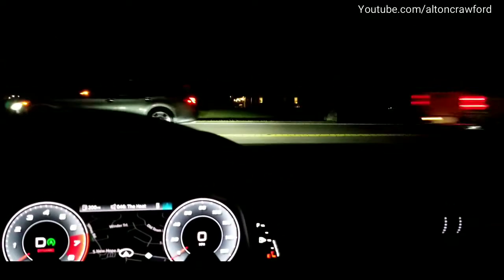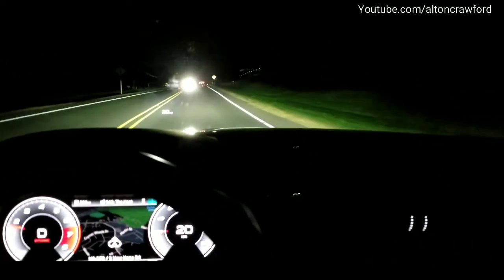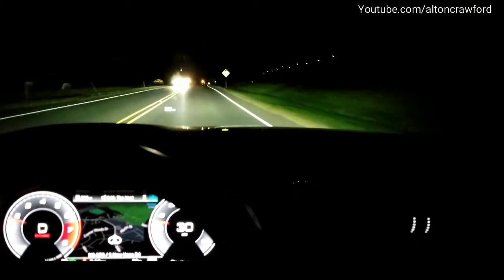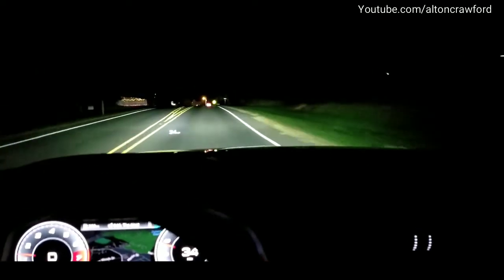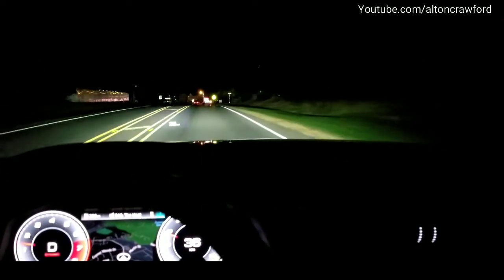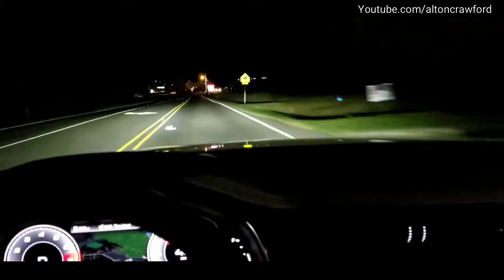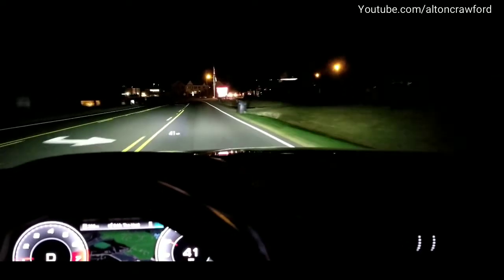As we continue our route, you can see there are lights all around me. There are cars coming toward us, so you're not going to get any high beam effect there. You can see the truck ahead — no high beams activated.